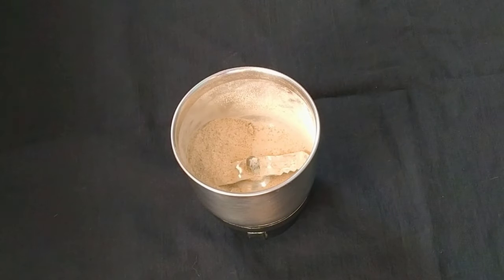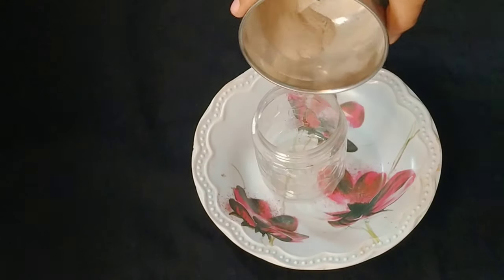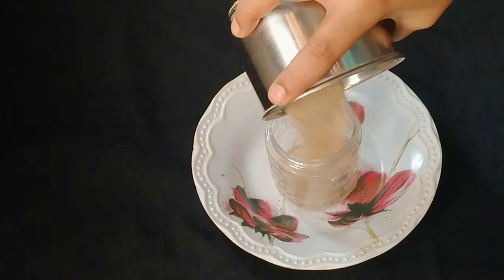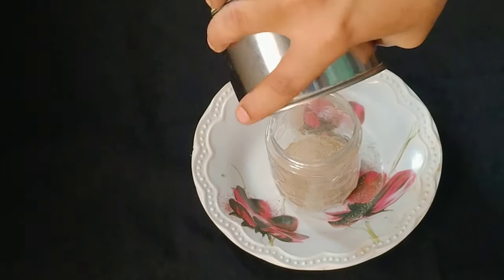Don't force the potato powder. Multiply it in a mix-y jar. If you put this potato powder in the face bag...